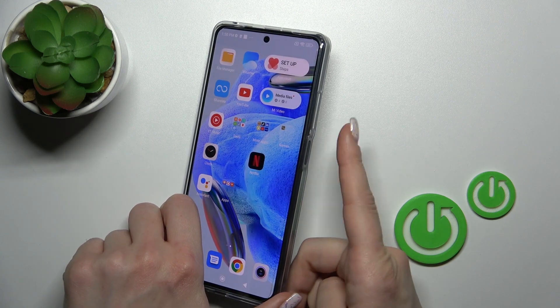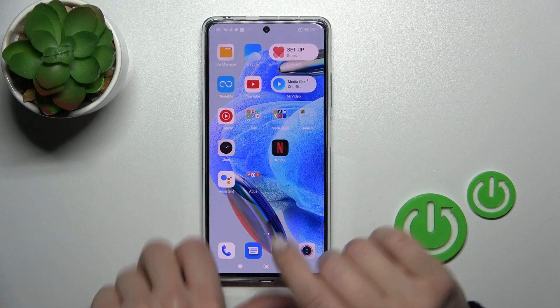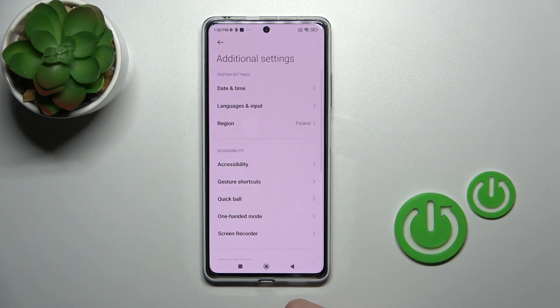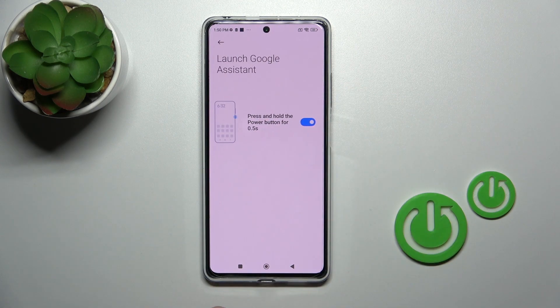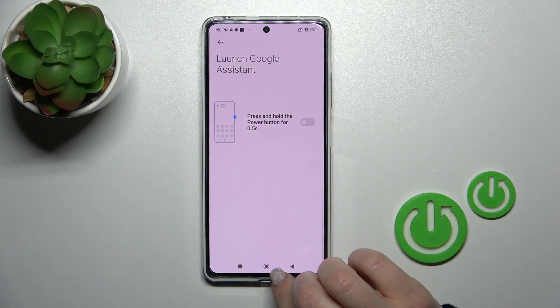If you want to use only the power key to turn off your device without triggering Google Assistant, open Settings, scroll down to Additional Settings, then tap Gesture Shortcuts. Tap to launch Assistant and toggle off the option for holding the power key to launch Assistant.